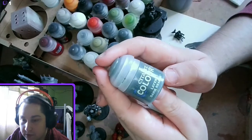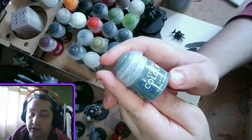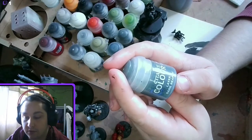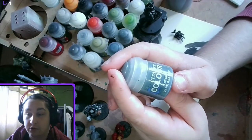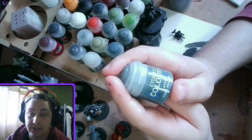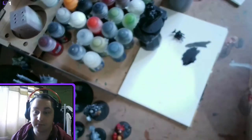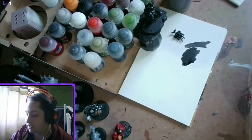Next we're going to go on to Dark Creeper to do a rather thick edge highlight. We're going to do it thick because I'm doing two edge highlights — Dark Creeper and then rust grey afterwards. You could also use Fenrisian Grey or Thunderhawk Blue, but I don't have those paints at the moment and I quite like rust grey. I think it gives a good look.